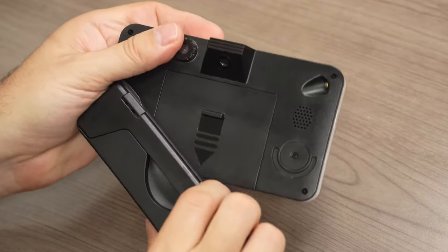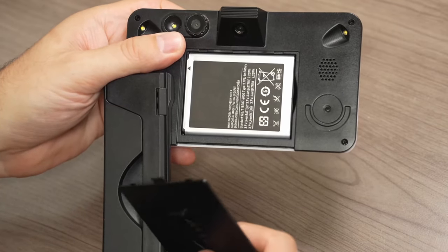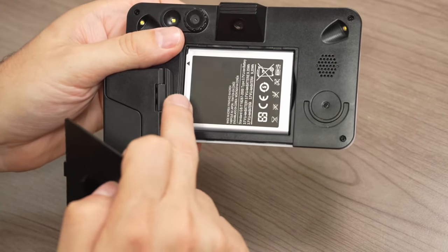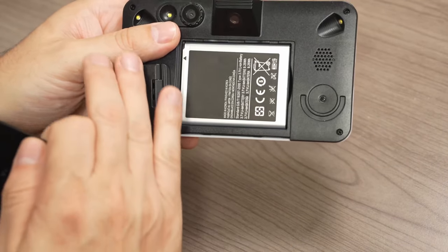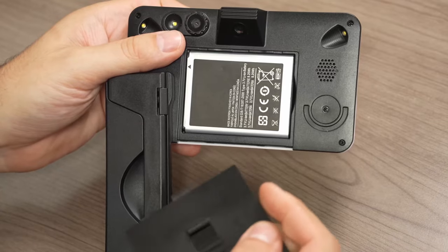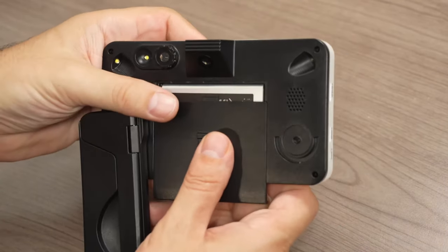Also on the back, underneath the handle, you have a removable battery. So if your battery starts to run out or something happens with it, you don't have to buy a whole new device — you can simply purchase a new battery. That is great.